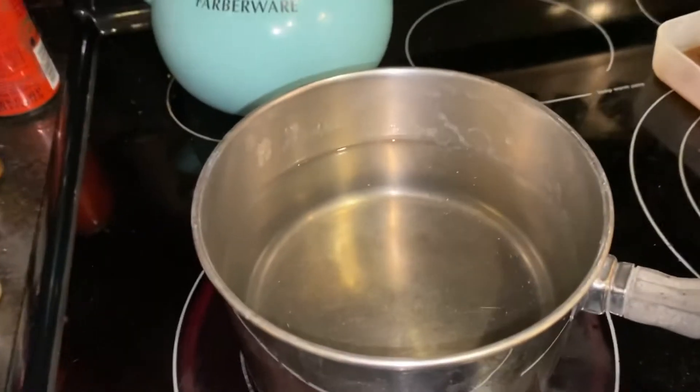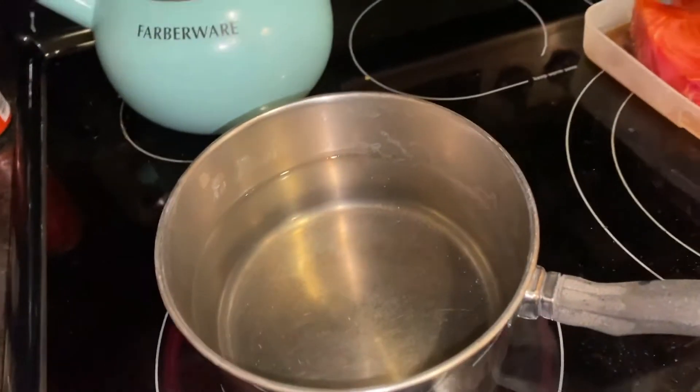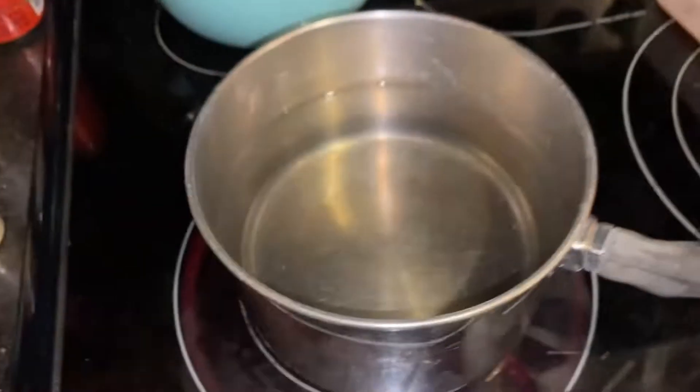So first of all, obviously you put water in a pot. You let it boil. Simple enough, right? We're actually going to start with that.